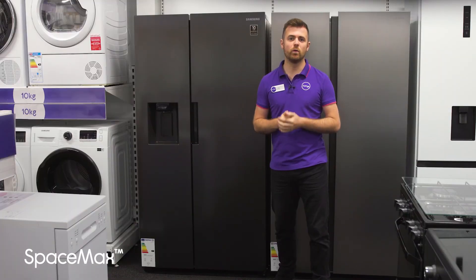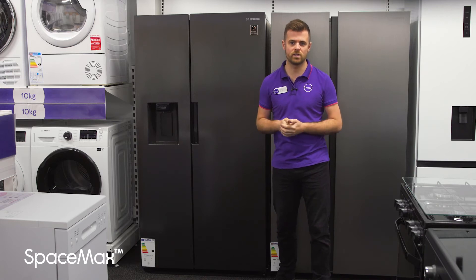There's more room on the inside for all your favourite stuff, but the size of the exterior hasn't changed at all. Space Max makes the walls thinner without affecting the performance, so you get the best of both.